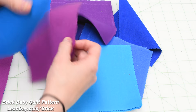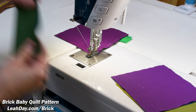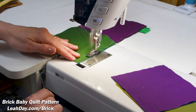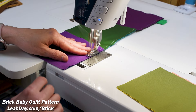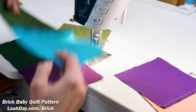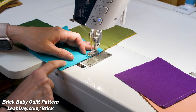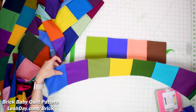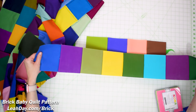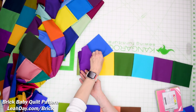Stack all your squares together in sets of two and take them to your sewing machine — this is a great project to keep next to your machine whenever you're switching between projects. Piece them together in sets of two, then immediately go into piecing those together in sets of four. Then piece those sets of four together to create an entire row — a set of eight. My quilt ended up with five sets of eight, using up 40 squares to make these nice long rows.